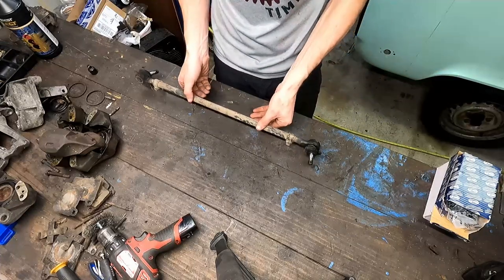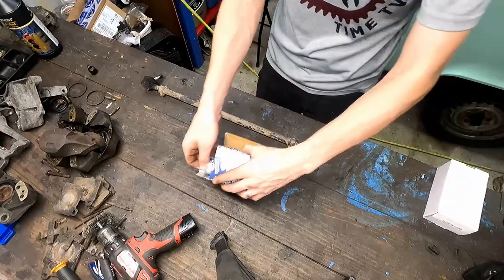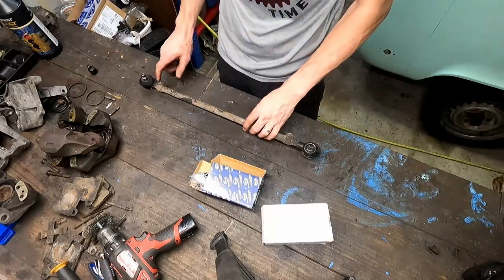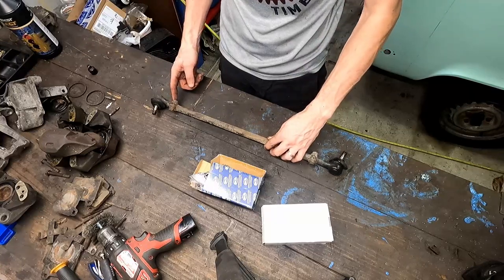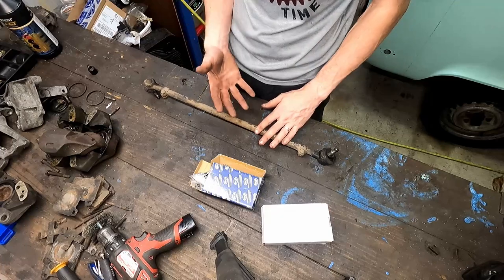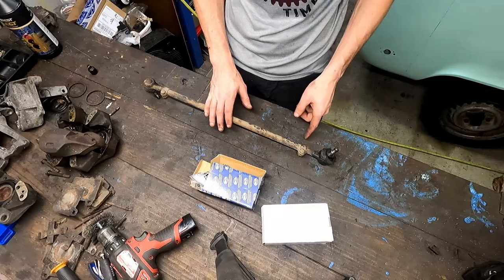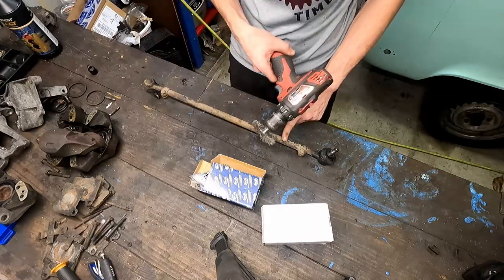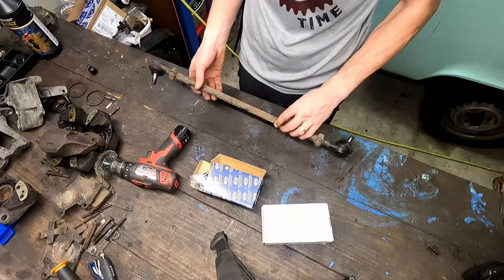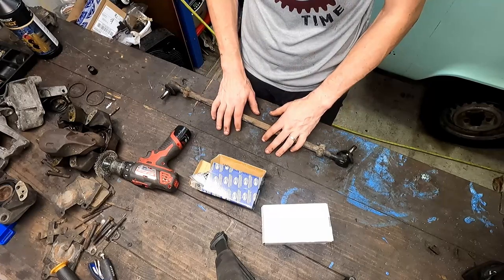Now this one we have to keep — this is the one with our loose tie rod ends. There are some 13 millimeters here. We're going to count the threads, or you can mark it with a silver sharpie and count once you pull it out. I like to clean it up — I've got a wire wheel ready. I'm going to clean it up, count the threads on each side, and that should take care of aligning it when we put it back.